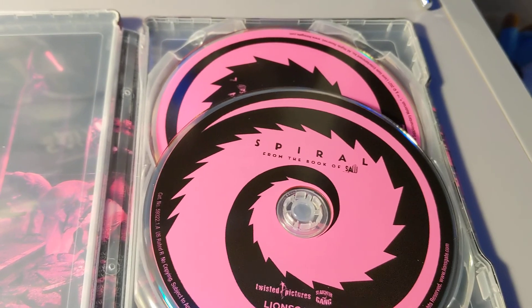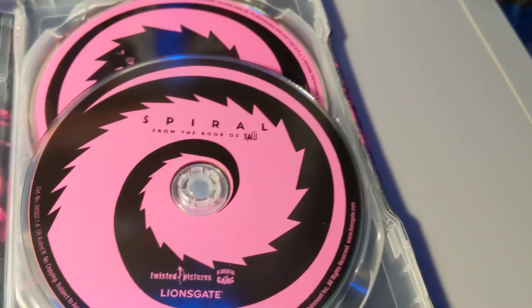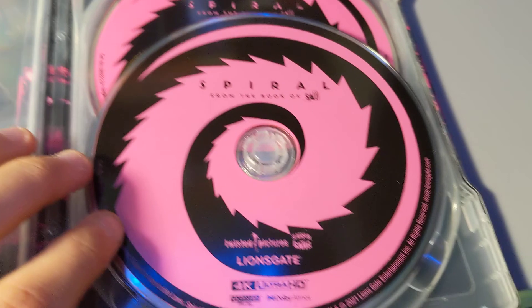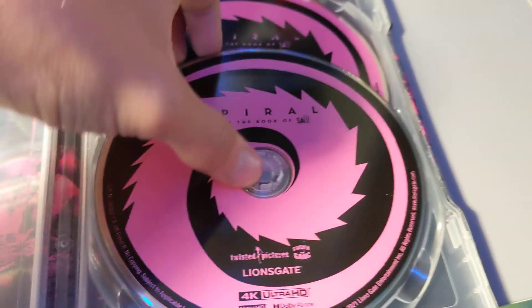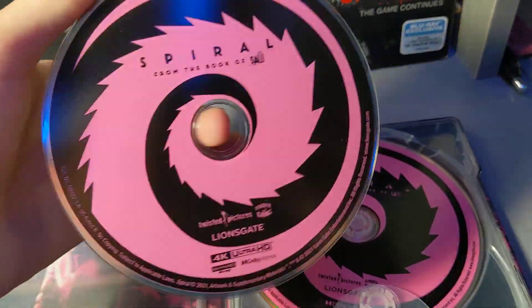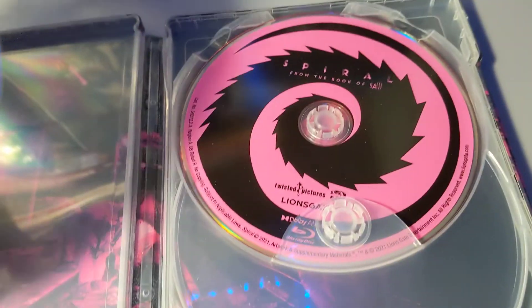Digital code is mine. I remember looking up an unboxing for the regular Blu-ray and DVD. The DVD disc was plain white, the Blu-ray was dark blue, and the 4K was light blue. But for the Best Buy exclusive they did pink — black and pink to match the steelbook — which I really like. You do get the 4K, and it's pink and black.